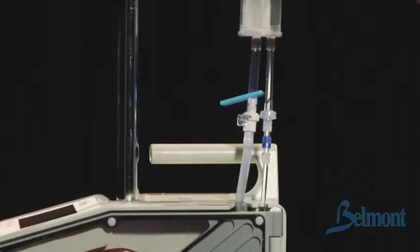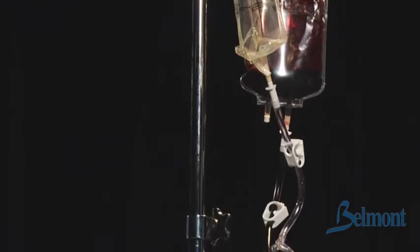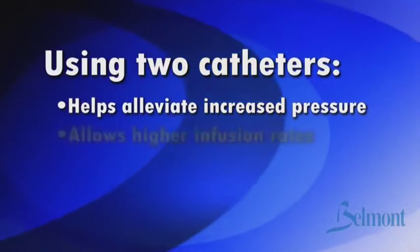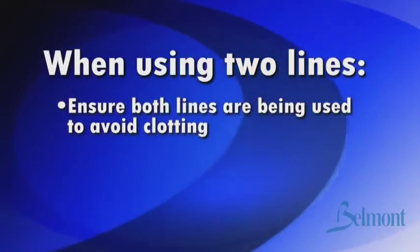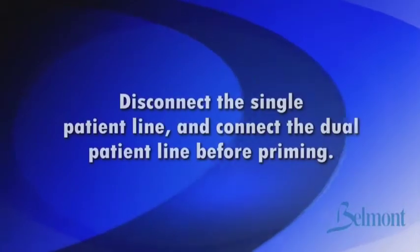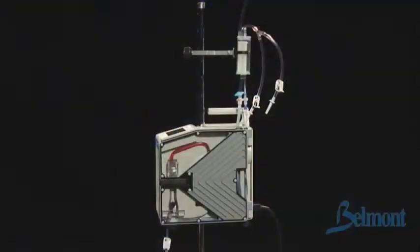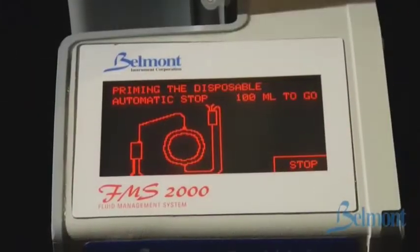An optional dual patient line is also available. It is useful when infusion rate is limited by high system pressure due to less than optimal catheter availability. Using two catheters instead of one can help alleviate the increased pressure and allow higher infusion rates to be used. When using two lines, be careful to ensure both lines are being used to avoid clotting within either catheter. To use, simply disconnect the single patient line and connect the dual patient line before priming. The disposable is now installed and the system is ready to go. After the first few times, you'll be able to get this system up and running in less than one minute.